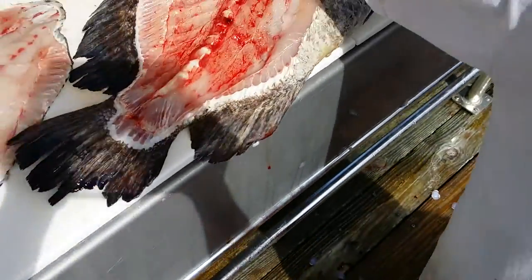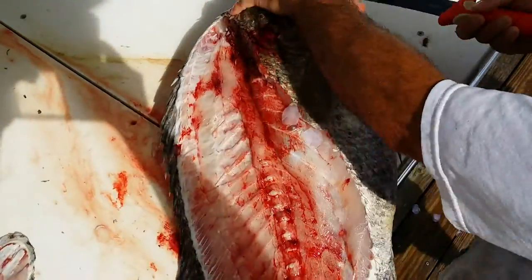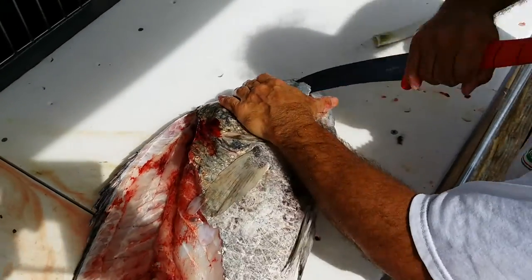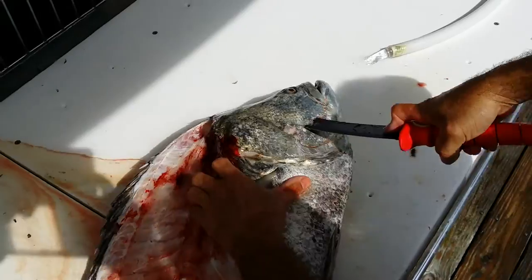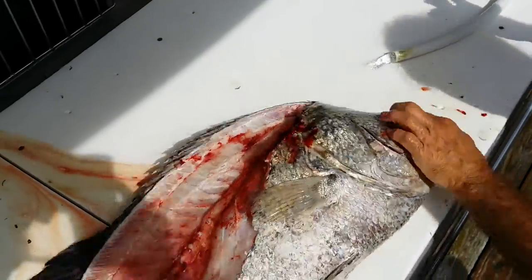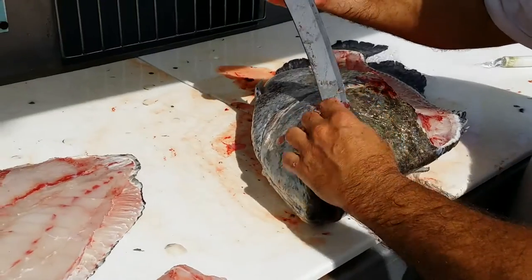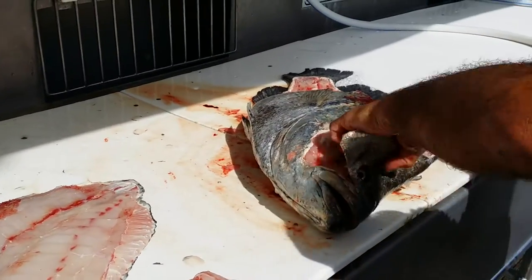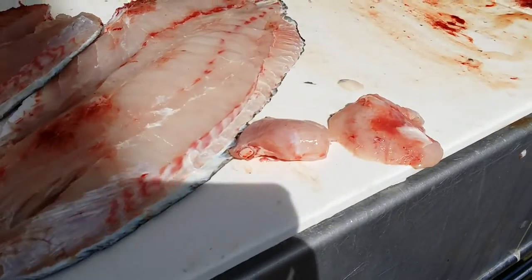Then, once again, do the same thing on this side. A sharp knife is really key, especially for doing this. Once you get down in there, you just scoop it out. Run your knife against that hard part and just cut it off.